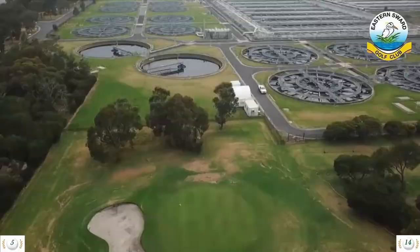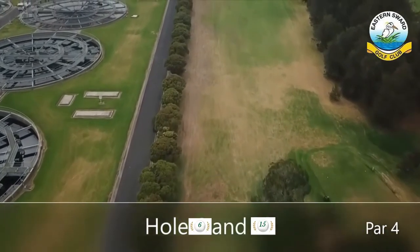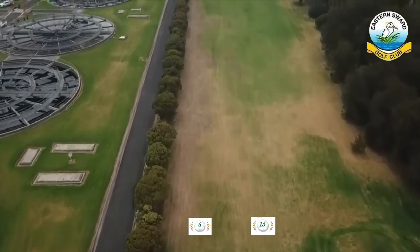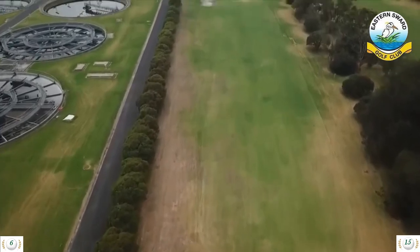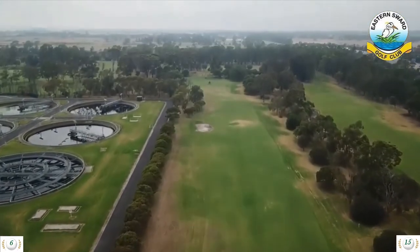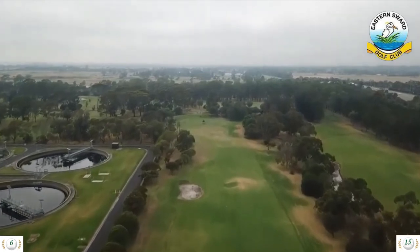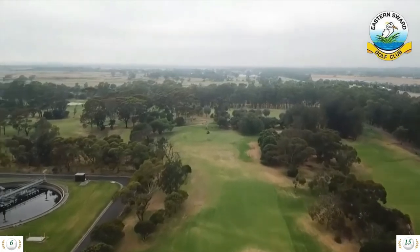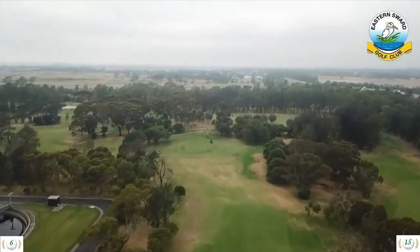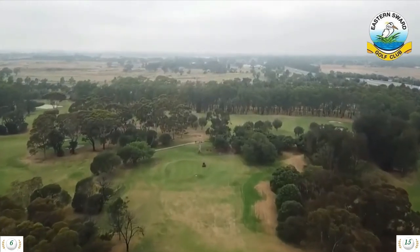Hole 6 is a 341 meter par 4 and hole 15 is a 335 meter par 4. One of the easier holes on the course, as long as the wind isn't too strong in any direction other than from behind. Two hundred meters to the left side fairway bunker, about the same to the water on the right. With out of bounds all the way up the left, an accurate drive is needed to set yourself up for the approach to the green. Not too many problems if you miss the green, as there is plenty of space all around it.